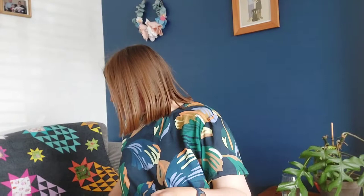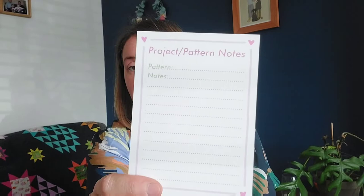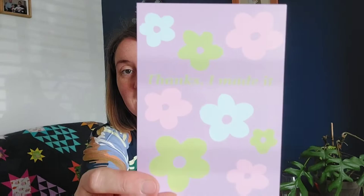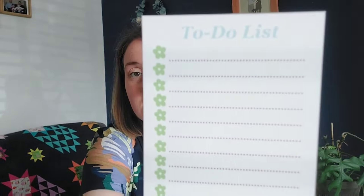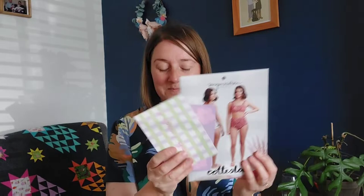Also from Hey Sew Sister, she sent two cute little purse cards: one says 'Thanks I Made It' and the other has space for project and pattern notes. She also sent one that's a little to-do list to break down the steps in your pattern — really useful especially for the Cotterslow with all the different swim elastics. And she always sends a lovely little thank you note.